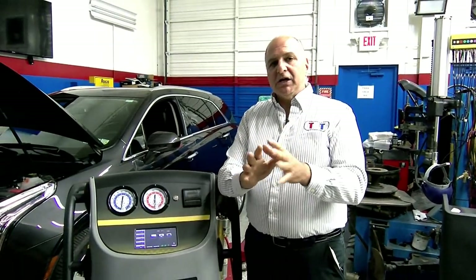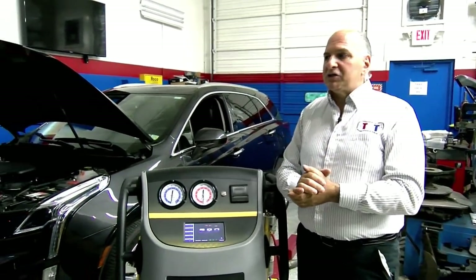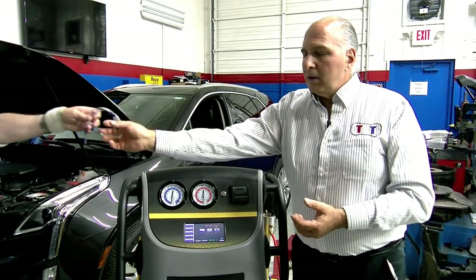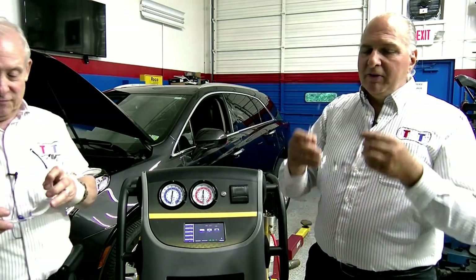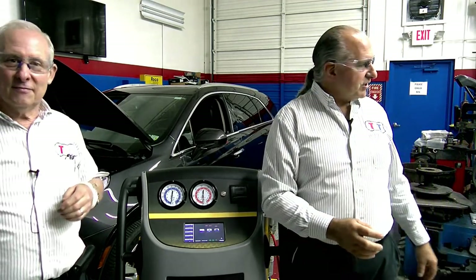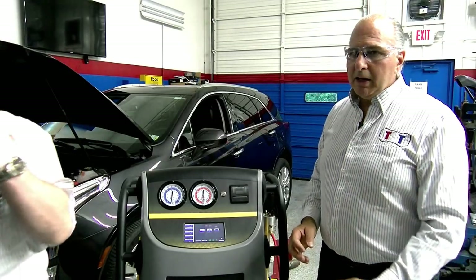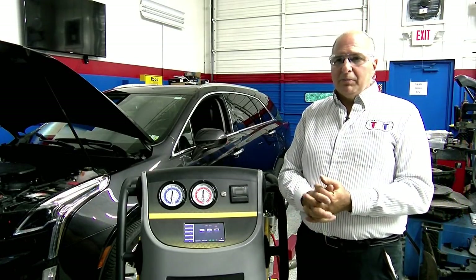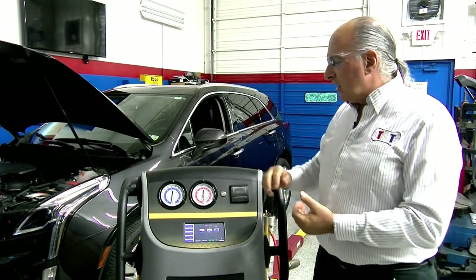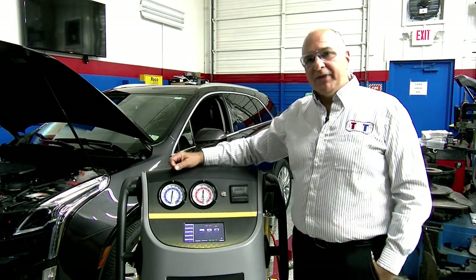Air in R134A and R1234YF will cause hydrofluoric acid — not a good thing to have in the system. If there are any questions right now we'll answer them. We'll get our glasses and goggles. We'll probably just leave them on for the duration.